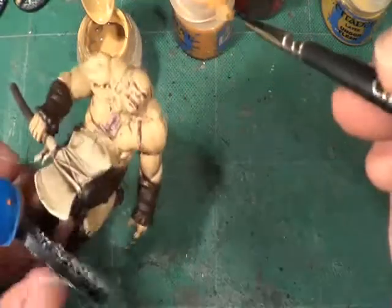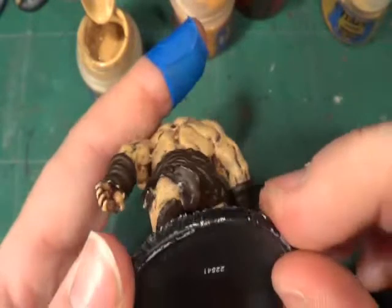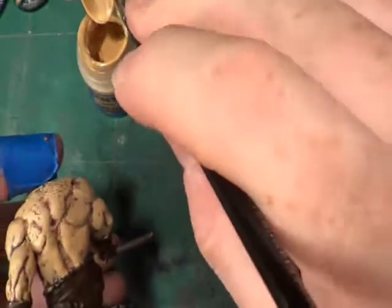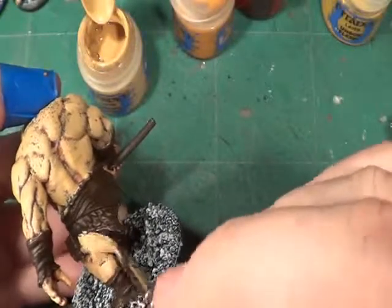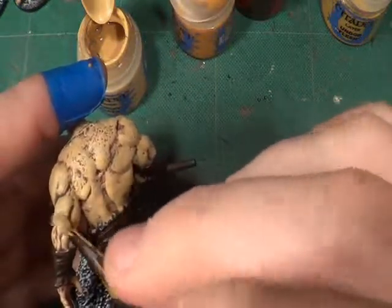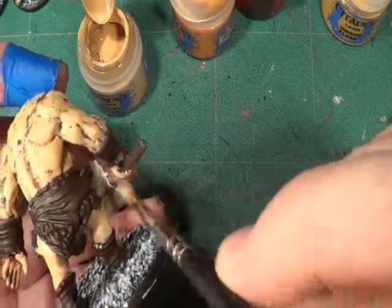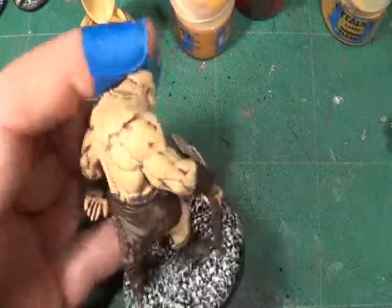Okay, so that is the Ogre. I'm going to have to stop the camera for a second because I seem to have misplaced my kitchen roll that I use to dry my brushes on, so I just need to go and get some more. I shall be back very shortly. Also, I'll give this paint enough time to dry before I put the next wash on.